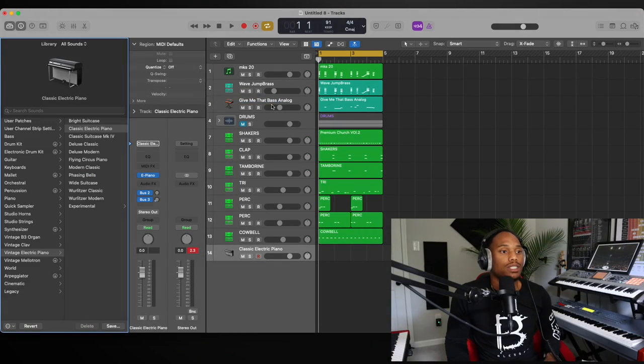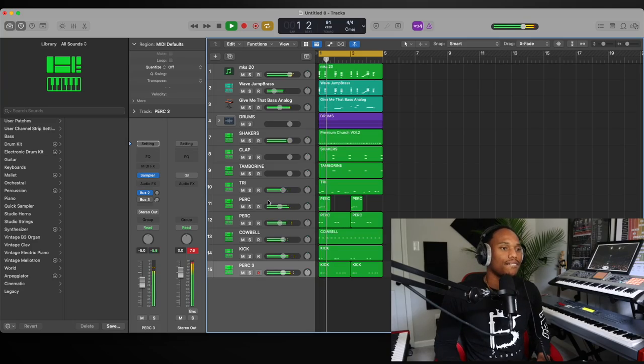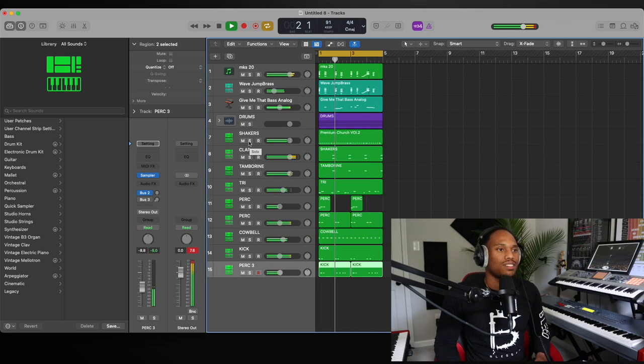Let's add a kick to this. So the three tips: number one — quantize; number two — add texture to your loops, make your loop interesting and make it move; number three — make sure you're using quality samples when making loops. That is very, very important. Let's check out this loop with the drums. That is three ways you improve your loops. I hope this video was helpful — please hit that like button and subscribe. We're trying to grow this channel and do a lot of great things for musicians in general. Thank you guys for checking out this video!